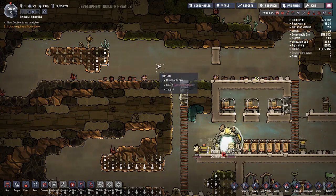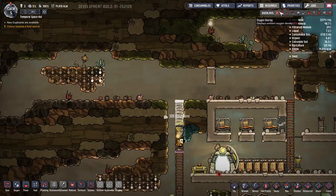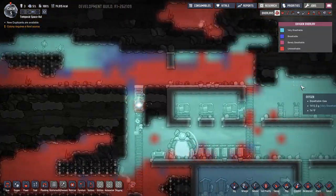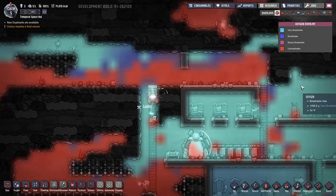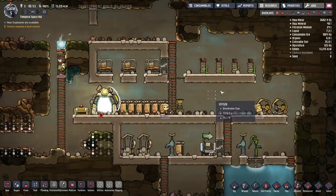Wait - the oxygen limit, did I say a thousand was the most last time? It's two thousand. Two thousand is the max. Now one downside is oxygen will flow up here and there'll be less down here - that's why I have the deoxidizer.